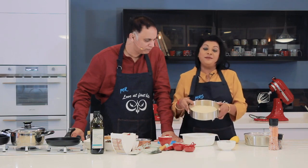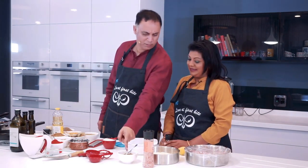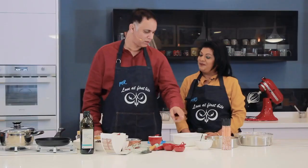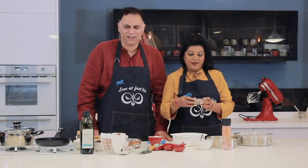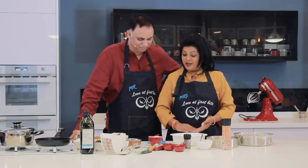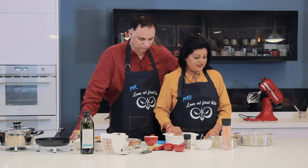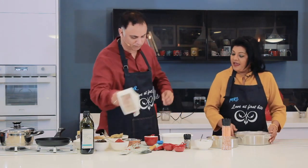We're going to be using some breadcrumbs. I've got some salt, I've got some black pepper, and then we've got some chilli salt here that we're going to be flavouring the flour with. So I've got a cup of flour, and you just sift this into this bowl here.